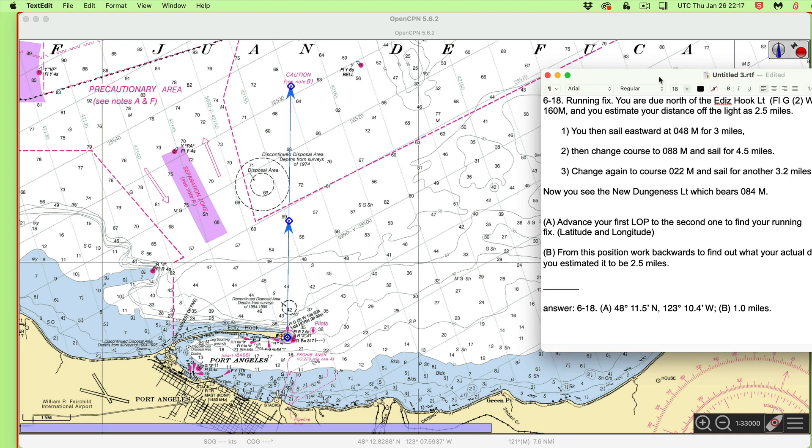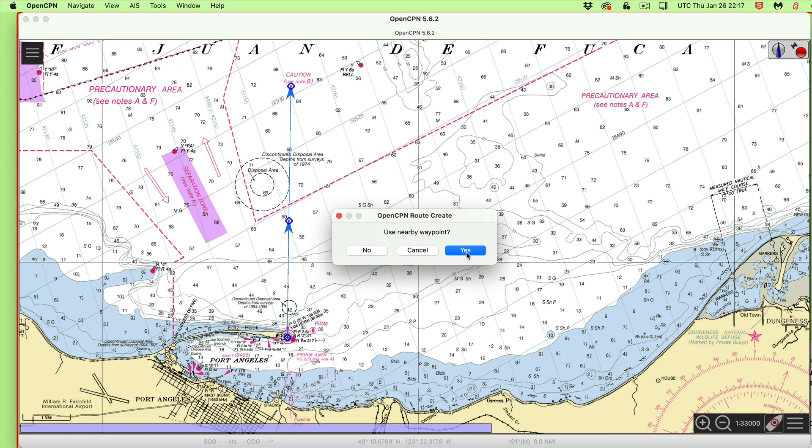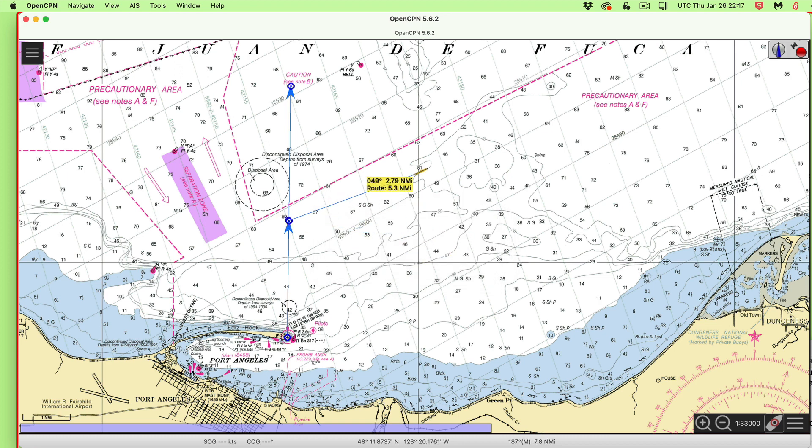Then I sail three miles in direction 048M. So again, I start a new route from here, and I'm going three miles at 048. There — that's pretty close already. 048, three miles is something like right there. Then I turn and go 088 magnetic for 4.5 miles. There's 088, and 4.5 is somewhere around there.